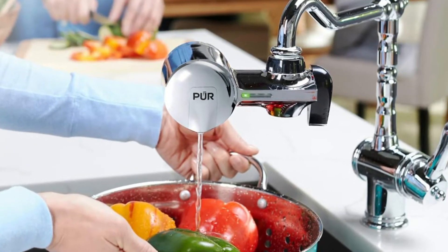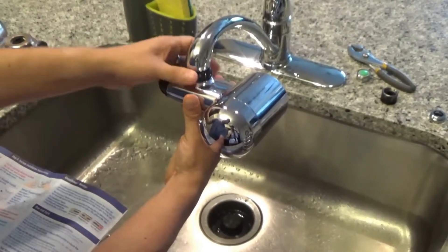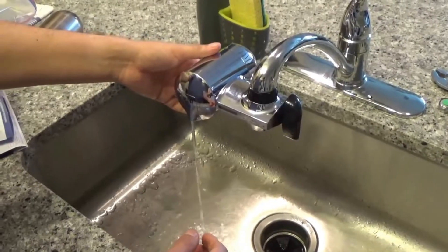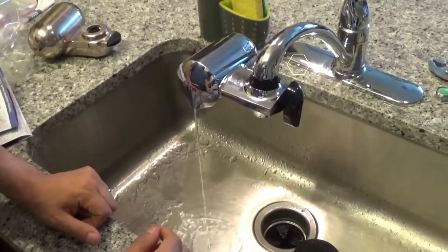The activated carbon filter cartridge can be used to filter up to 100 gallons of water before it needs to be changed. Suppose the cartridge has been installed for 3 months but hasn't filtered 100 gallons. The plastic filter has a flow rate of 0.5 GPM.